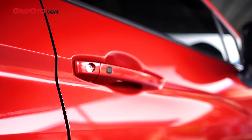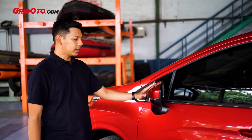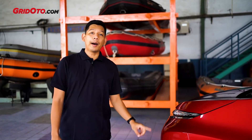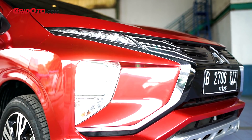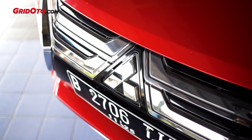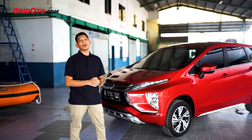Keyless entry pun di varian Sport masih ada. Sama juga spionnya yang auto-retract, ini masih kedapatan sama. Lampu depannya juga tetap menggunakan LED. Lalu grillnya, dia pakai yang model chrome juga. Jadi kalau di bagian eksterior, itu bisa dibilang sama persis dengan varian Ultimate.